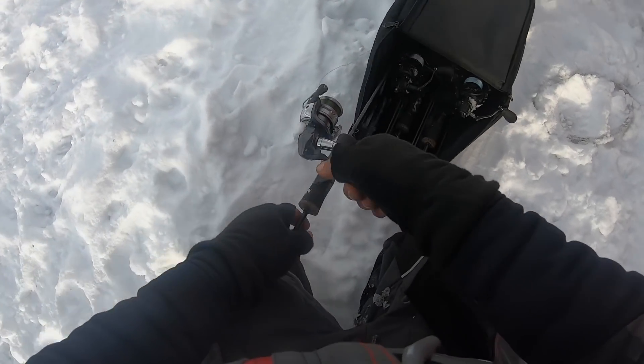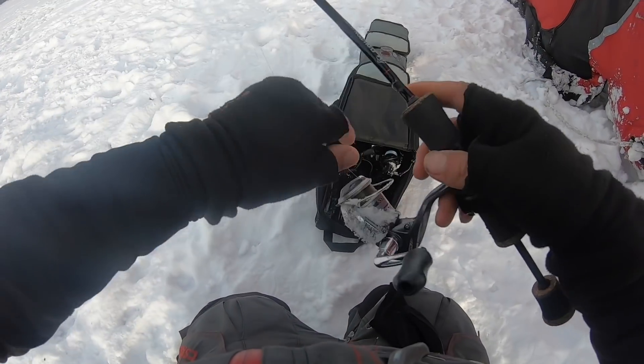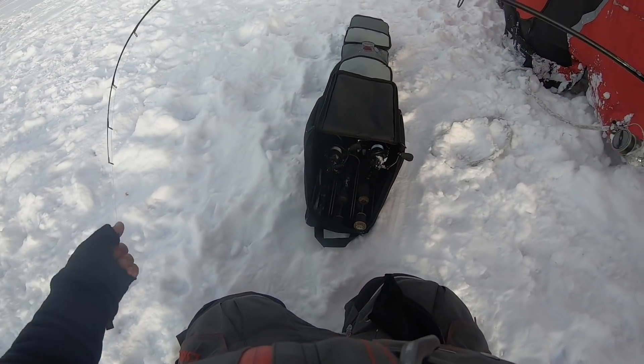Hopefully it helps you guys out too — stay tuned. Alright, holes are punched, we're gonna get to fishing. I'm the last one to start here but we're going to be using my long hole-hopping rod — the Elliot Evolution 44-inch ultralight.